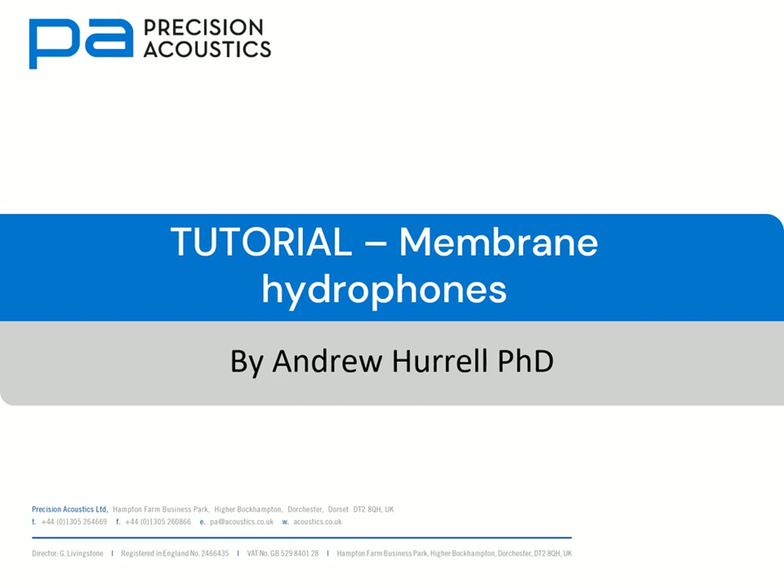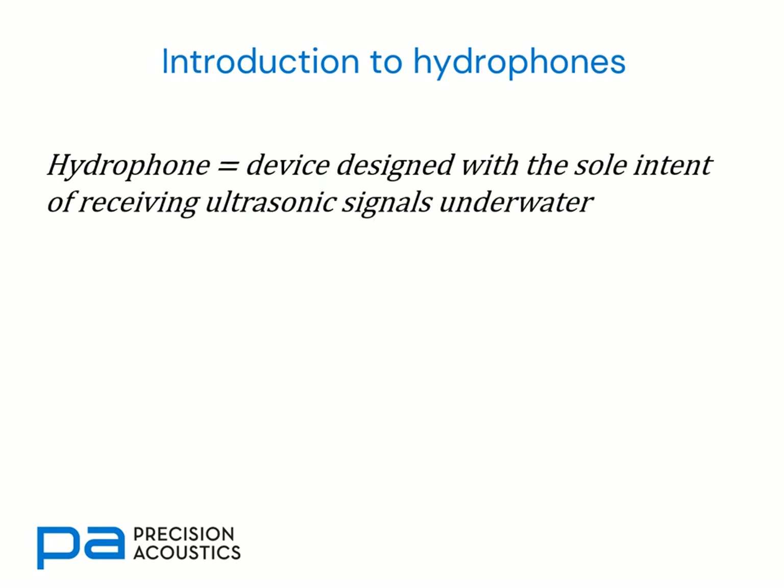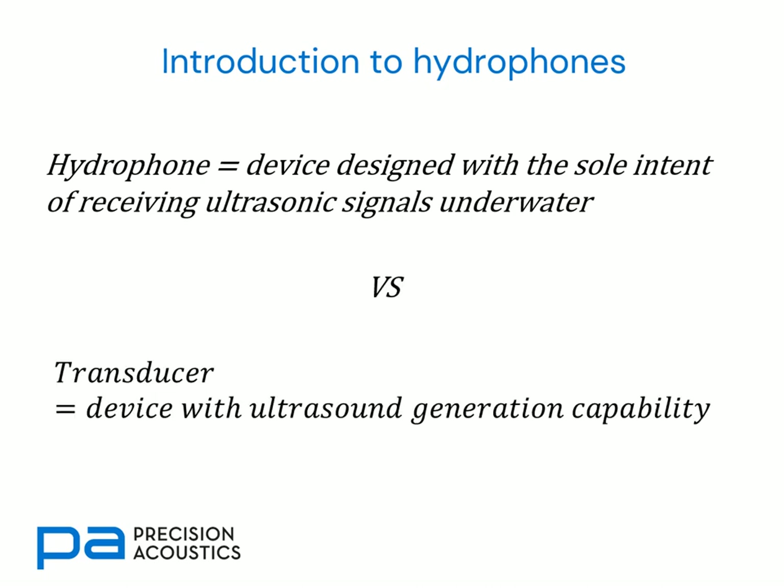Hello and welcome to this tutorial on membrane hydrophones. As with other tutorials in the hydrophone series, we'll begin by recapping the definition of a hydrophone. This is the device designed with the sole intent of receiving ultrasonic signals underwater, and we contrast this with a transducer, which is a device which has some ultrasound generation capability.